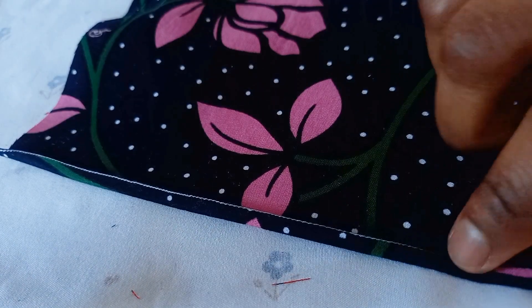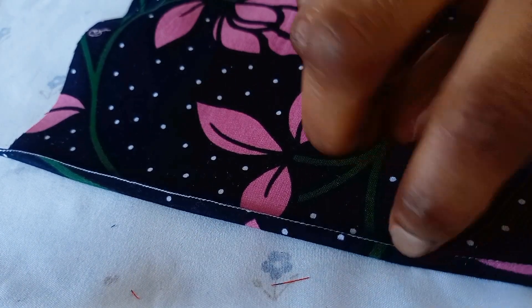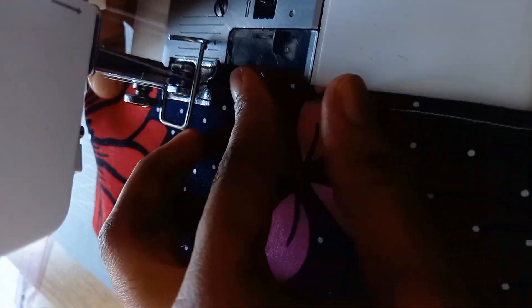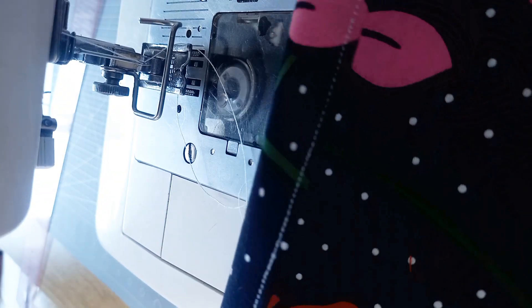Now I'll go ahead and run a stitch in the middle of this fold here, all the way down. And this is how to make a rolled hem — this is the back view and this is the front view.